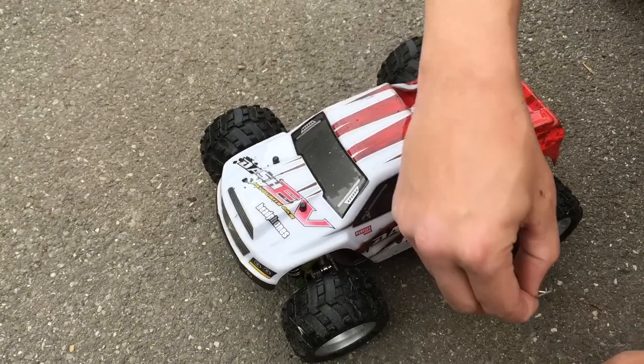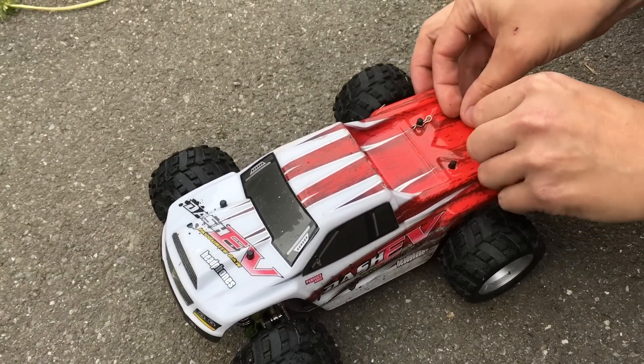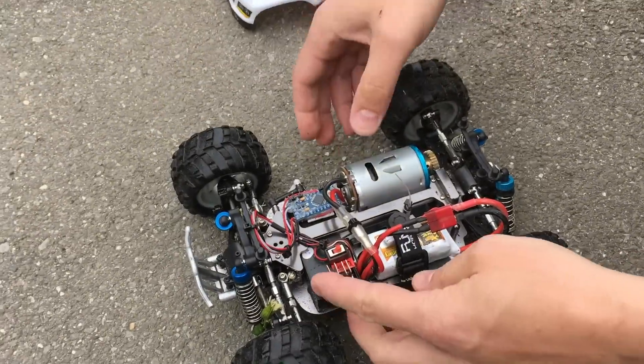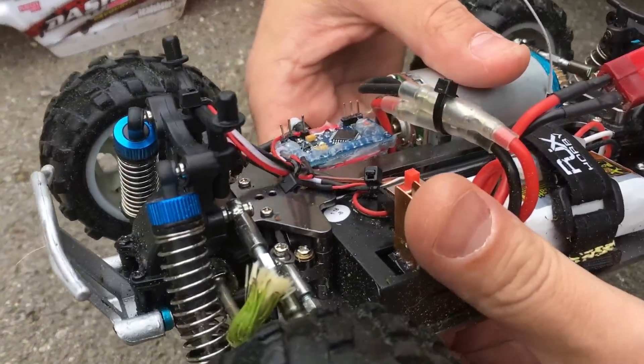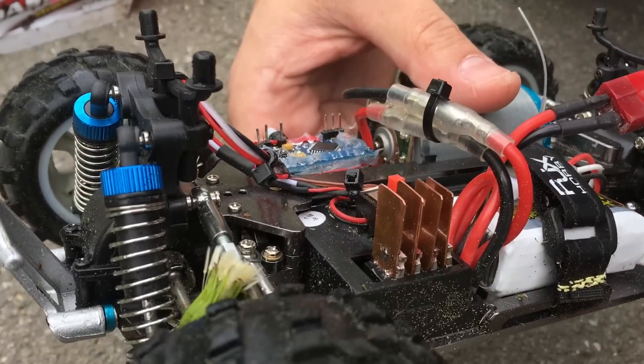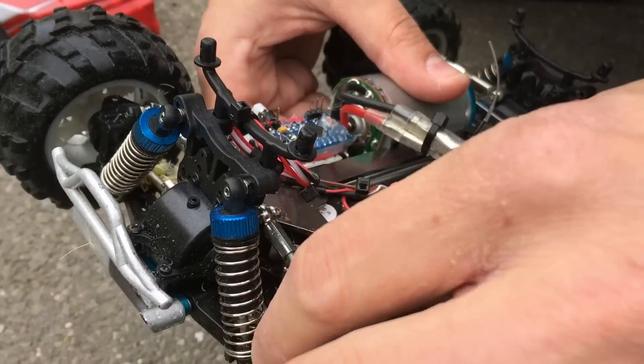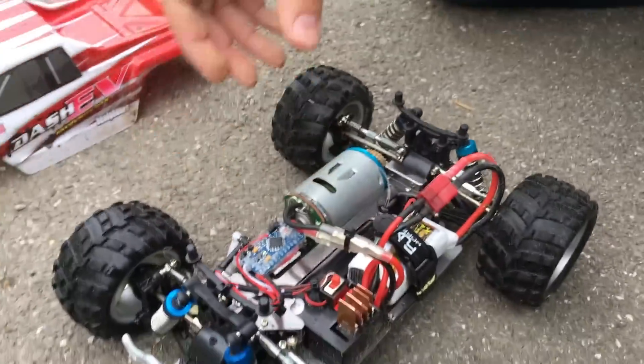Let's take the body off and see how hot the MOSFETs are. Just mildly warm — no problem. I believe the C rating of this battery is just not high enough.